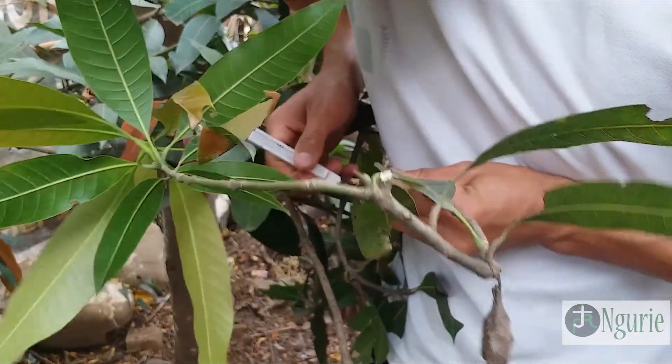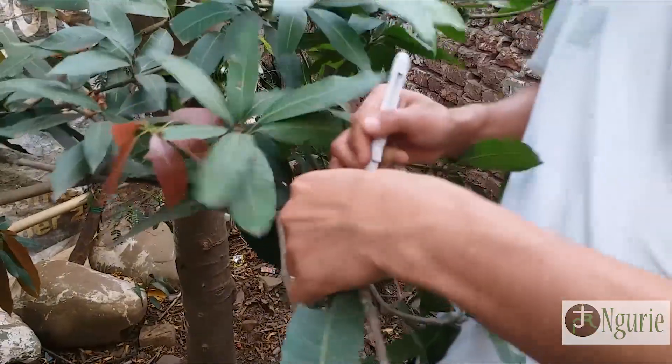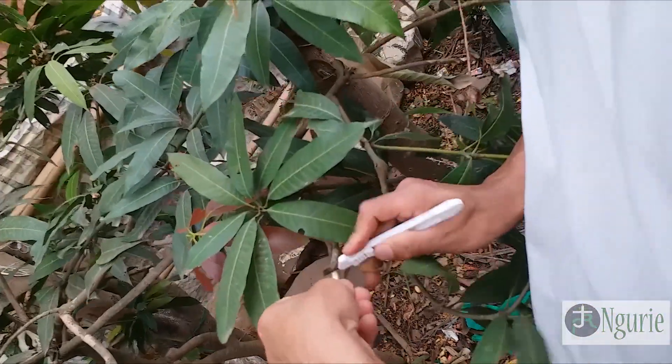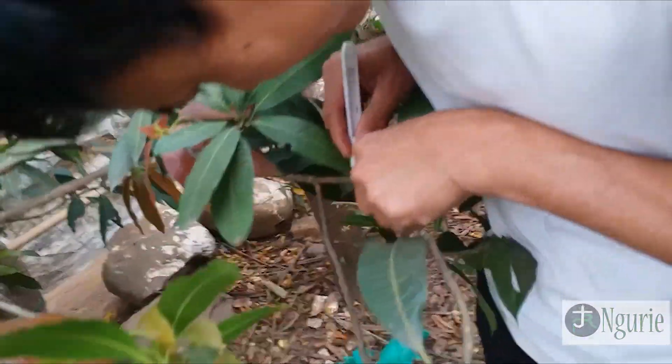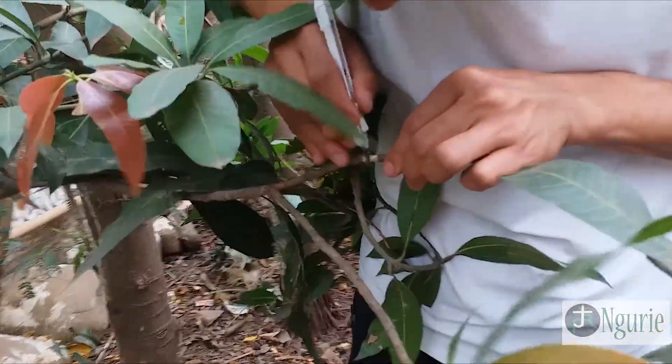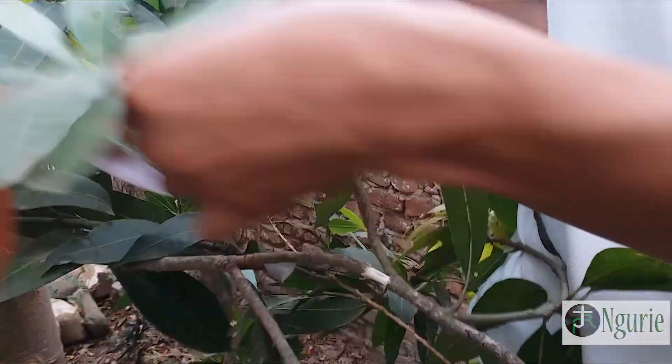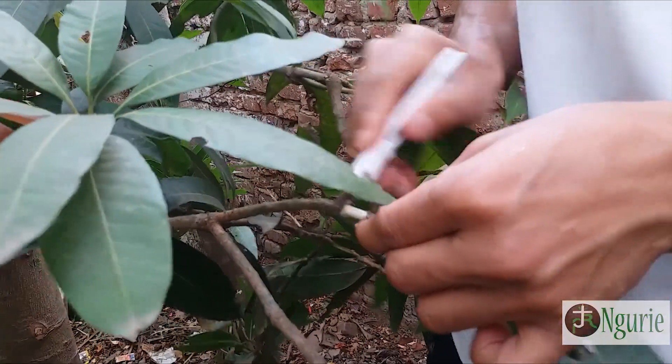Here we have to clean it up. We have to clean it like this properly. Now the part is ready.